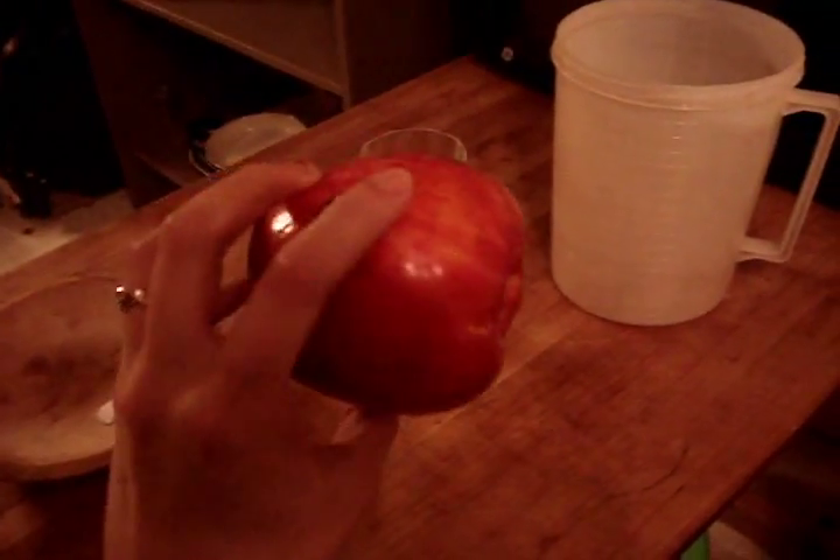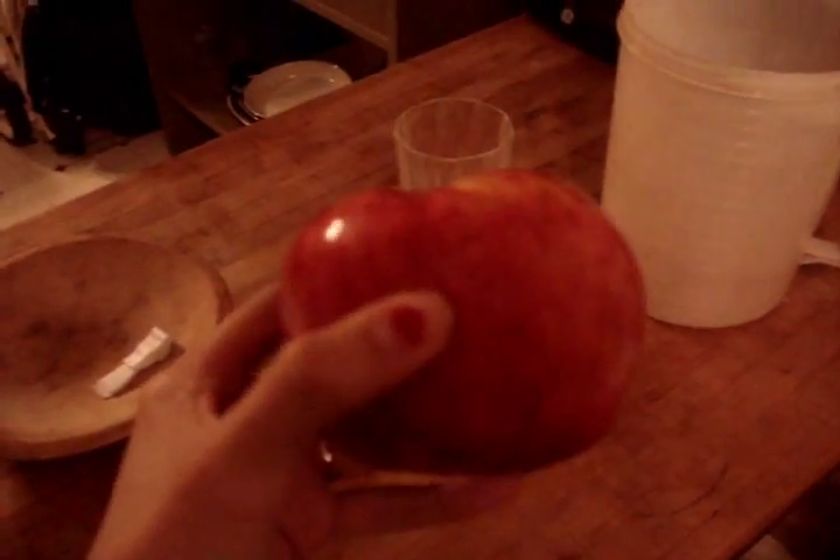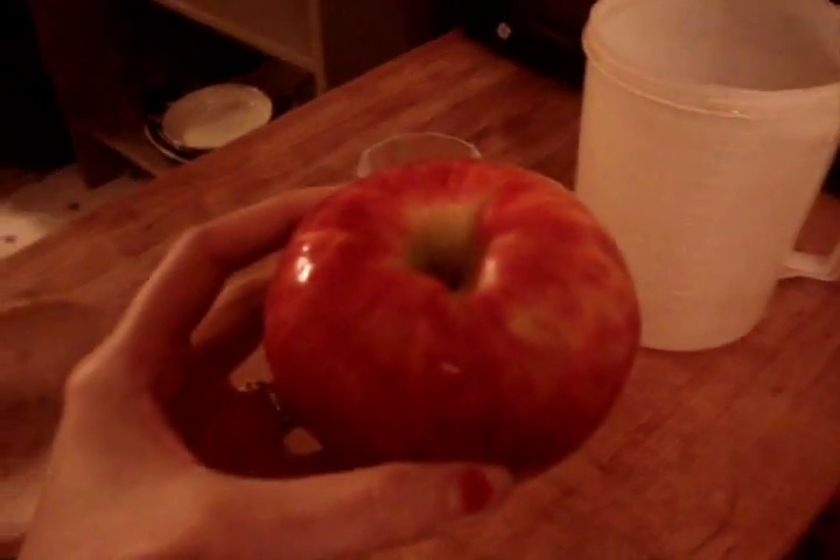I'm getting ready to peel Jaden an apple to put in the steamer for him to have as a snack. Here it is before it's peeled — and now I have it all peeled. I use a potato peeler because I'm no good at peeling with a knife.